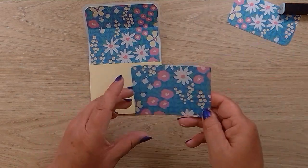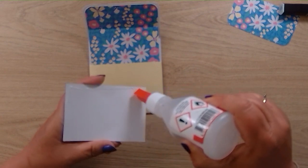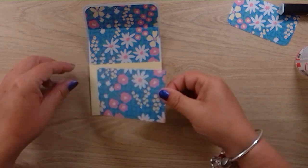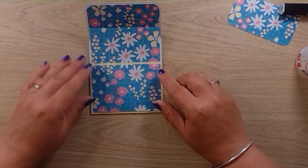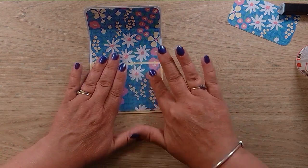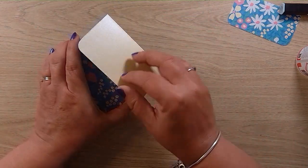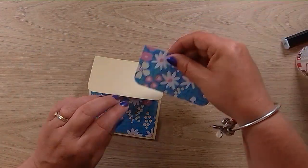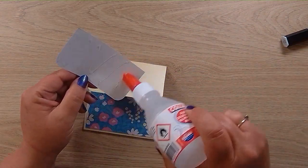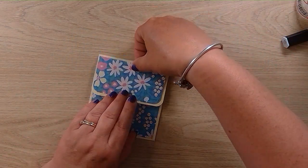Let's get the bottom bit decorated. I've cut a piece of paper to go on the front, making sure we've got a nice border all the way around. The other piece is for the top — stick that on, and there we go, there's our gift card holder.